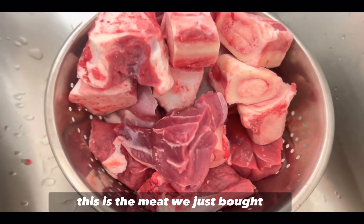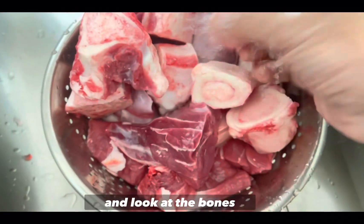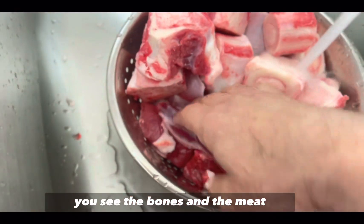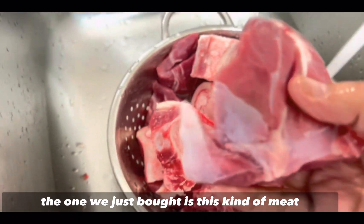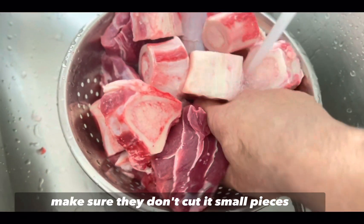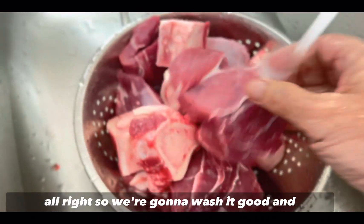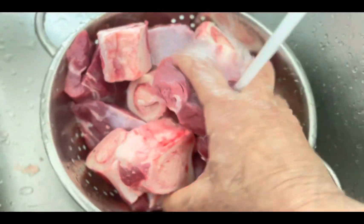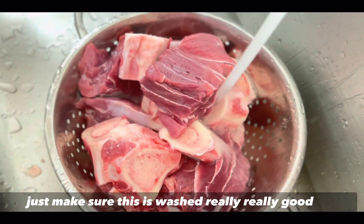Friends, this is the meat we just bought. Now we're going to wash it thoroughly. Look at the bones — this is the kind of bones you need. The meat we bought is in big pieces. Make sure they don't cut it into small pieces. We're going to wash it really, really well.